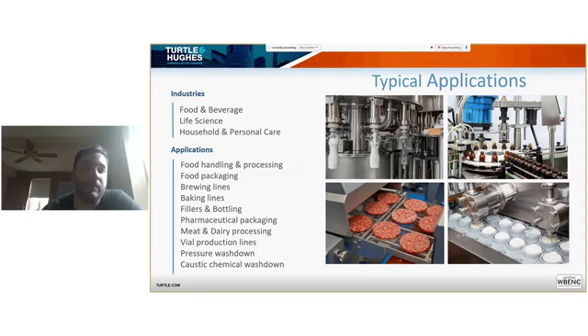More than ever, you see food producers using equipment to minimize the risks of food contamination. Today many products are certified to function in environments where there are raw food products associated with sanitation processes — but that doesn't mean that they are hygienic. Let's see what the difference is.